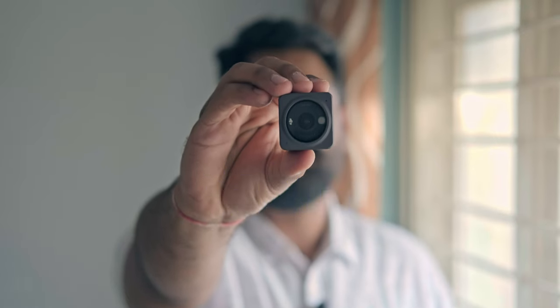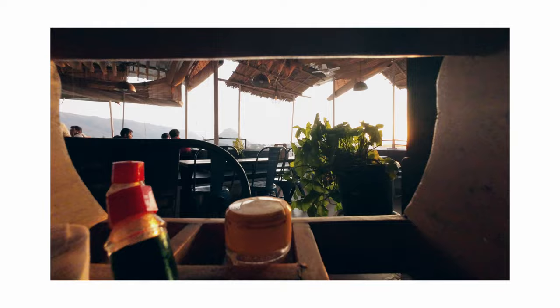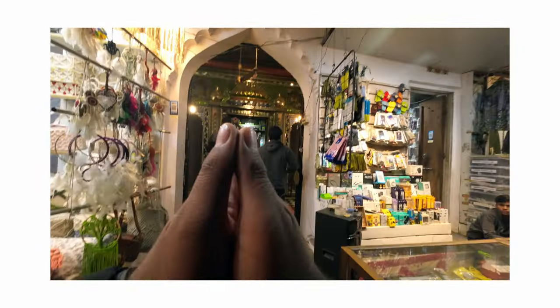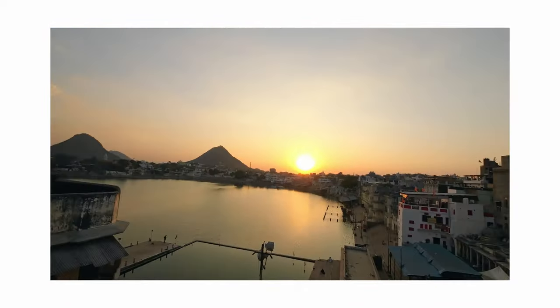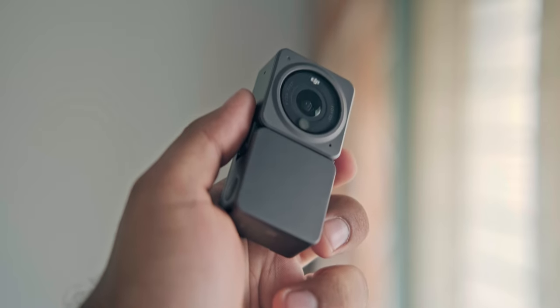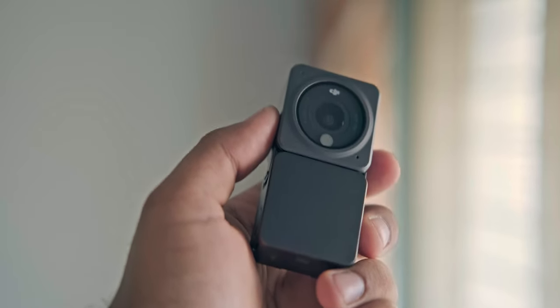This is India's most convenient action camera and it's magnetic. Today we are going to talk about DJI Action 2, and this camera is India's most convenient action camera by a proper brand.